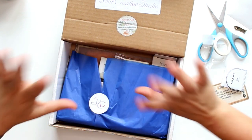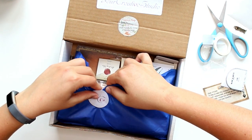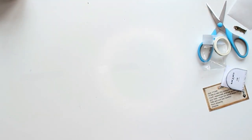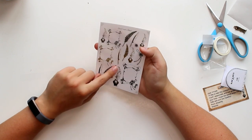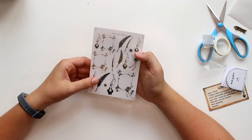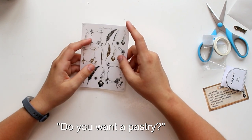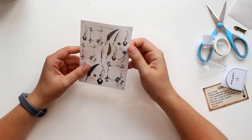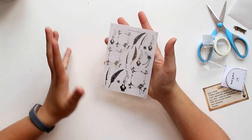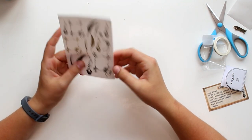I'm just going to open it, put it on my lap, and take everything out one by one. I'm always overwhelmed when there are so many things in the box. This immediately makes me very happy — it's a sticker sheet from Your Creative Studio. What I liked most last time is when there are original items, not just store-bought ones. So these original Your Creative Studio stickers make it a little bit more special for me.